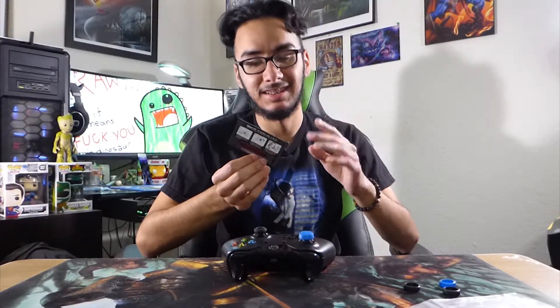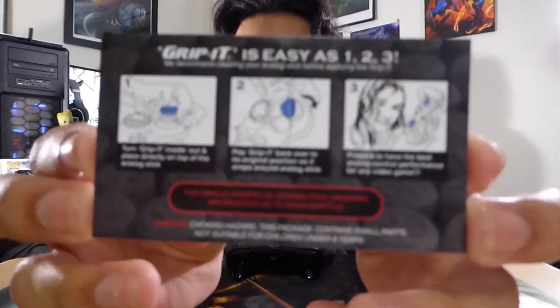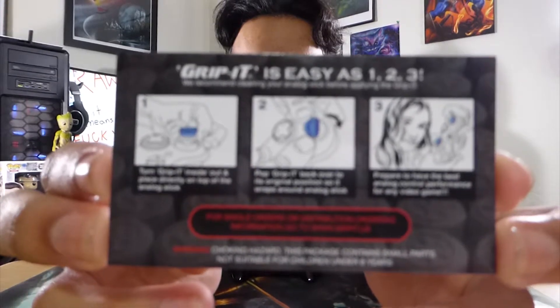Step three is just 'Prepare to have the best analog control performance for any video game.' For ordering information go to www.gripit.usa. We got these from Amazon, but they do have their own website, which I did not know. Right here on the bottom it says it works with PlayStation 3, 4, Xbox 360, and Xbox One. And here's the card that I read out as I was putting it on the controller.